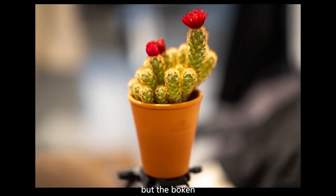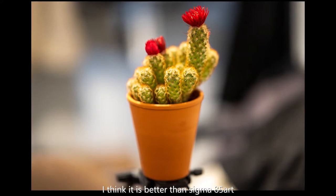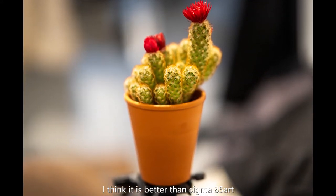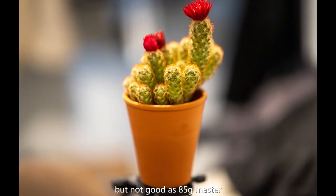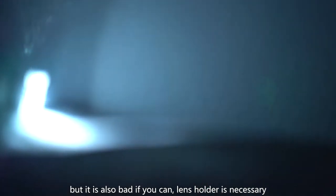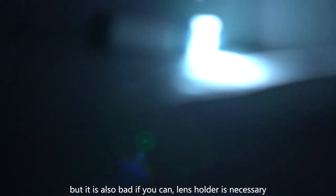But the bokeh is very soft. I think it is better than the Sigma 85 Art, but not as good as the 85 G Master. The anti-glare is better than old Sanyang lenses, but it is still not great. If you can, a lens hood is necessary.